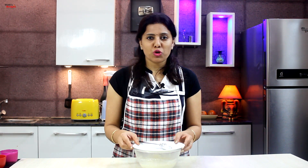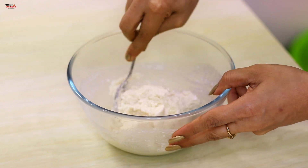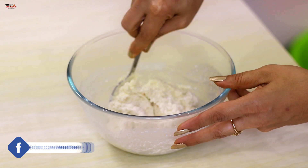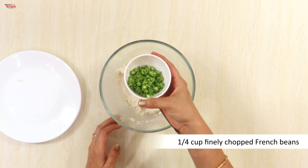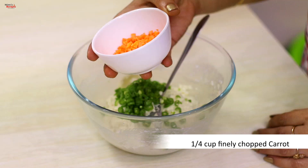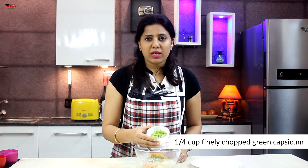It's been half an hour. The suji has absorbed the excess water. You can see that it is dry. Now we add more ingredients to make a medium thick paste. We add all the veggies: 1/4 cup of French beans and 1/4 cup of carrot (gazar).